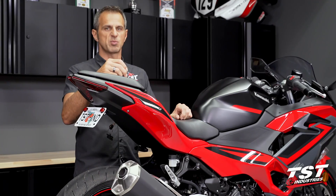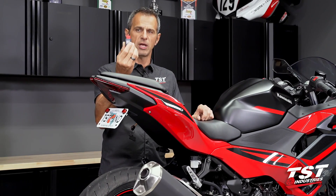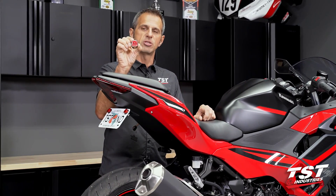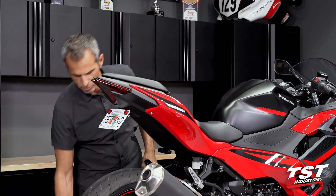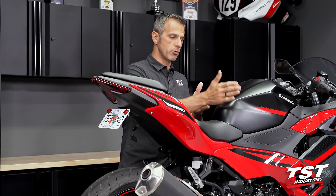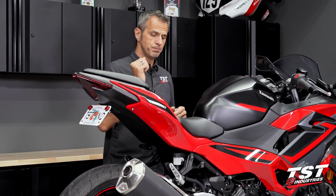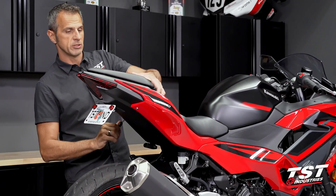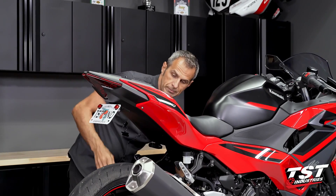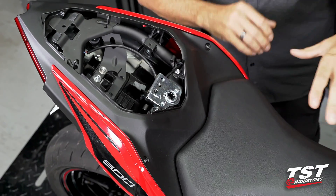The specific relay for the Ninja 500 model is our Gen 2 flasher relay. It has an MTW Sumitomo three-position socket with two pins in it — this is what we'll be using. The OEM relay location is at the aft tank bottom, accessible via the removal of these two seats.